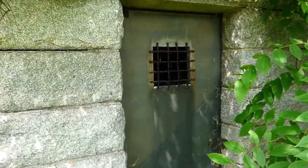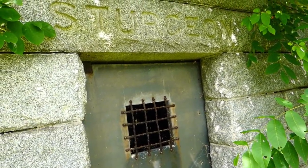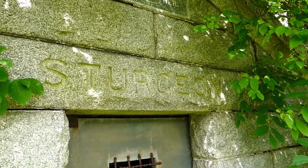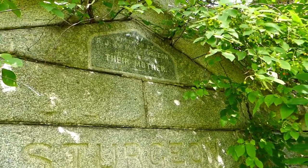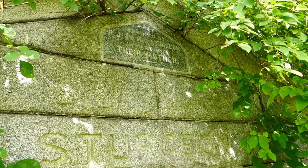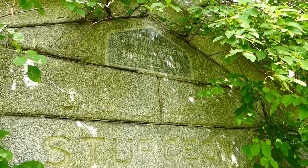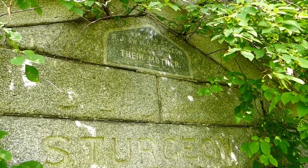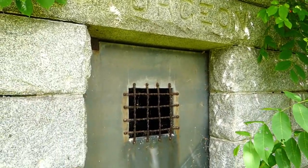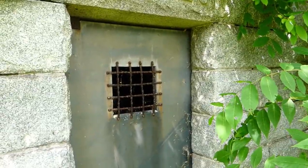We'll be careful where I tread. Up here we see the name on the lintel, and there's a plaque up there. It says erected by — I can't quite make out the initials — it says Sturgeon, in memory of their mother. So there may just be the one burial in here.